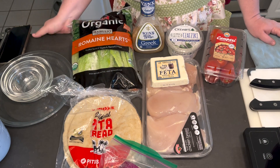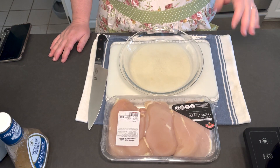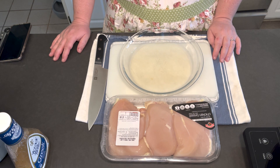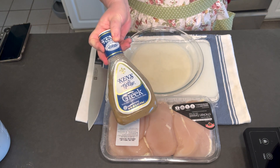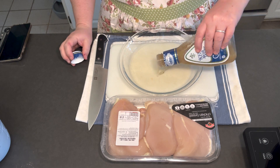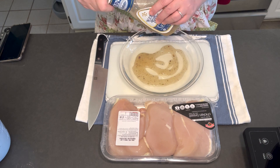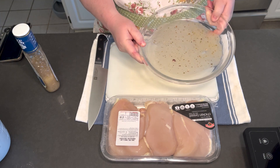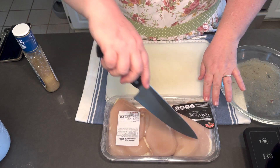We've got the warming feature on our oven set at 200 degrees, so we've gone ahead and started that. I put a little bit of the store-bought Greek dressing on the bottom of our glass dish, and now we'll start cutting up the chicken and add a little more dressing in a bit.